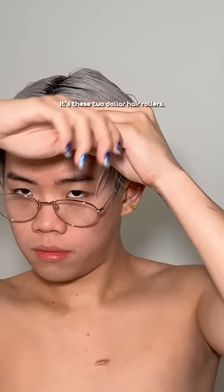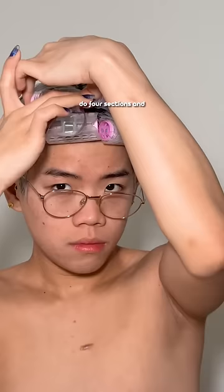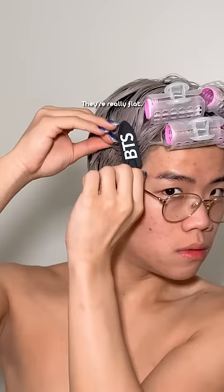I keep my hair moisturized. Now the secret you all care about is these $2 hair rollers. If my hair dries, it stays that way, so I just shape it in the way I want it to. I do a middle part — it's not perfectly straight, very fitting for me. I do four sections and think of it like George Washington. Then I take these clips — it's not K-pop, shut up. They're really flat so they don't leave a mark after it dries. And then I wait around three hours.